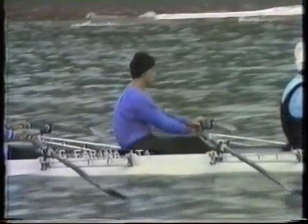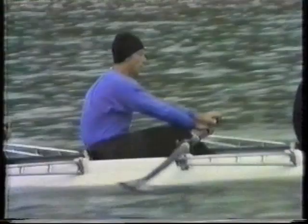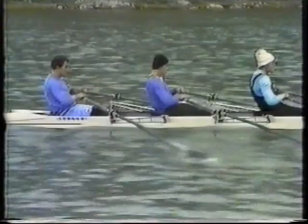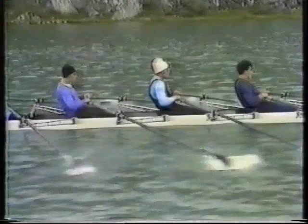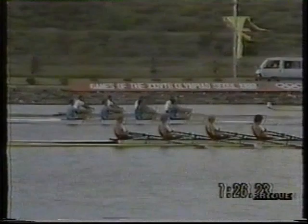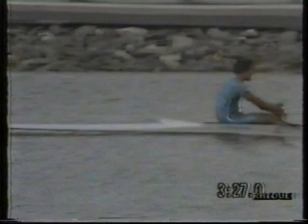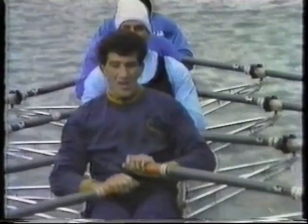This is an example of a rhythm during low intensity work during the preparation of a boat. We see here on the race. You can see here, for instance, there are some problems.